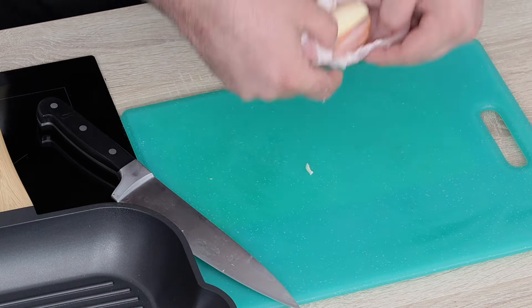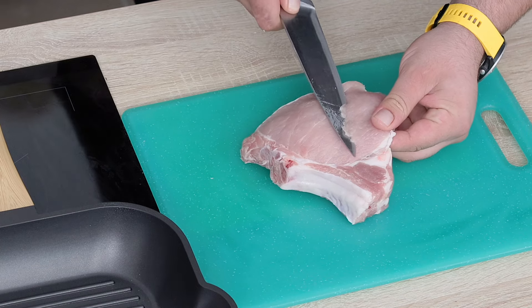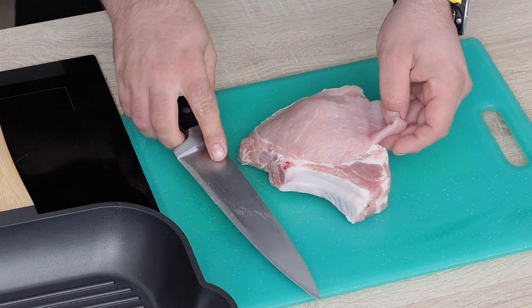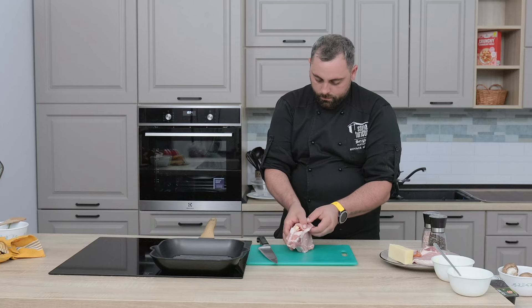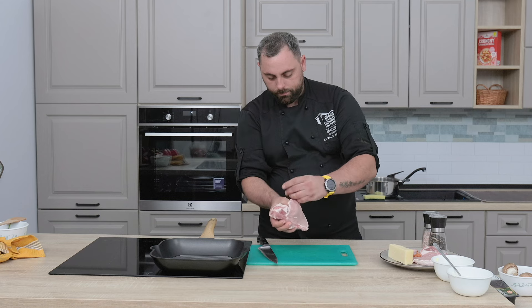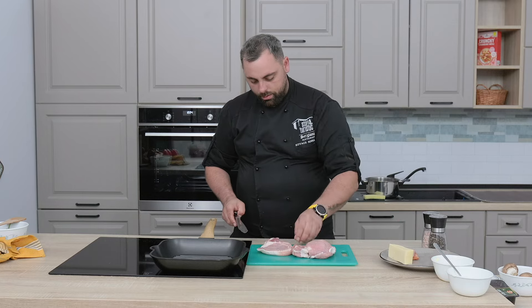După care o să-l întoarcem pe partea cealaltă și de aici o să-i facem un buzunar. O să-i luăm puțin cât să nu-l înțepăm, și aici o să vină să-l închidem. Gata. Facem și pe următorul la fel.